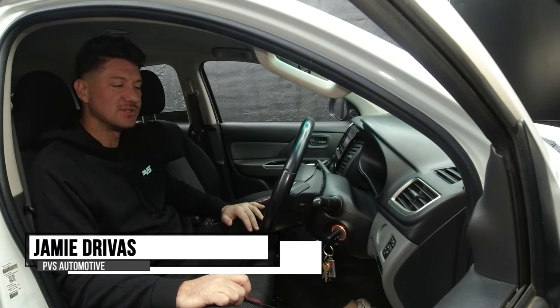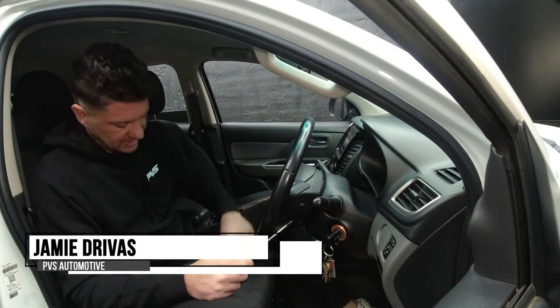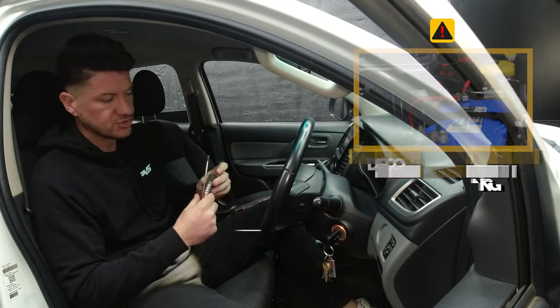Hey guys, today we've got a Mitsubishi Triton here and we're going to do a replacement steering wheel. Here's how we're going to do it — a little instructional video for you guys.